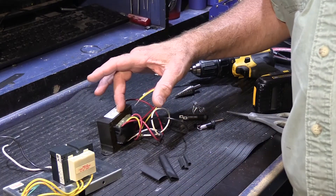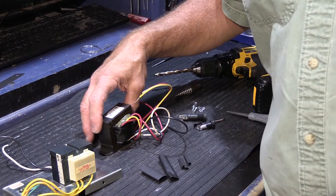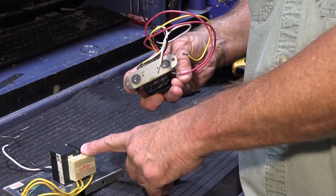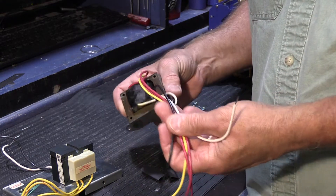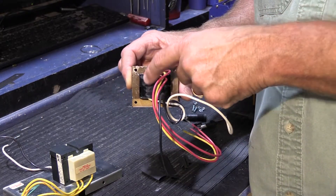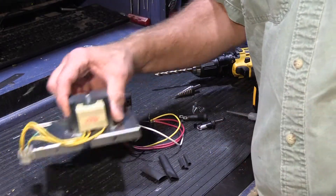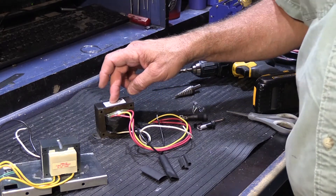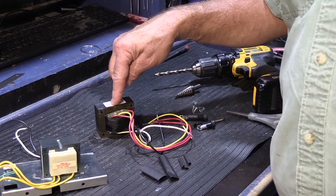The reason I chose this particular transformer — there are lots to choose from — comes down to a couple of things. One was the dimensions: the flange on the bottom and the spacing between the mounting holes is identical to the original, which makes the job easier. Plus, this transformer comes with wires already connected to the windings instead of lugs you'd have to solder to and cover up. So it's a more practical choice. I'll put the part number in this video's description so if you're facing a similar problem, you can order one yourself.